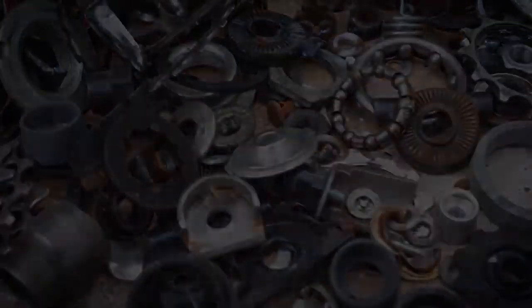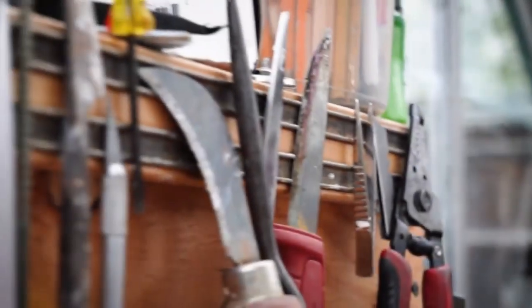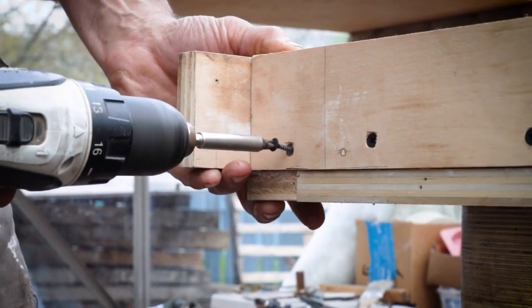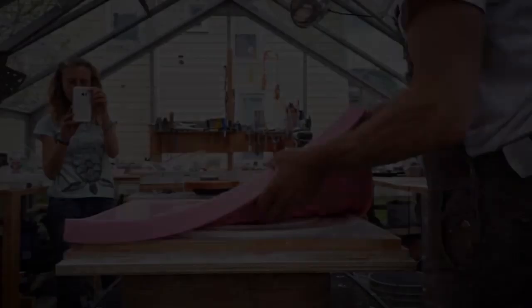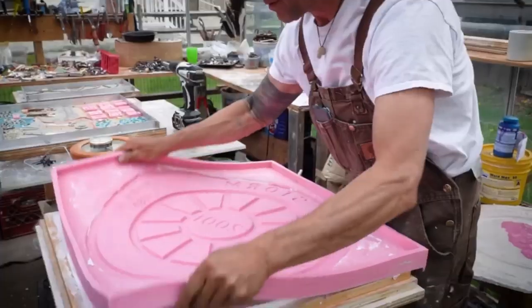A friend of ours was a stained glass worker. He had a bin of broken glass that he had no use for and was going to throw it out, so we got that. It's nice — after you work hard and collect stuff and get known, people come to you with things they're going to throw out.